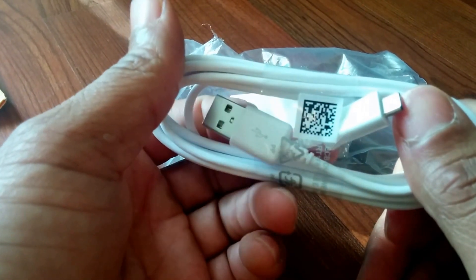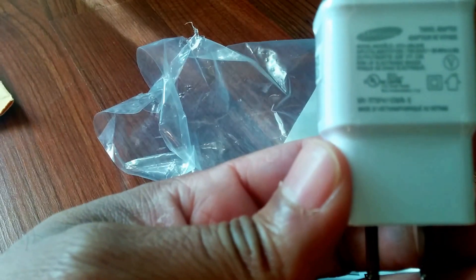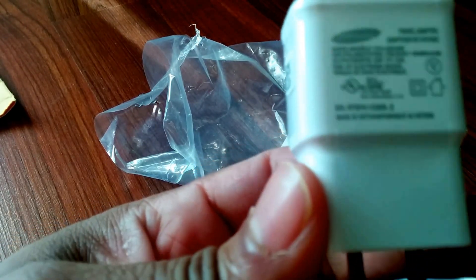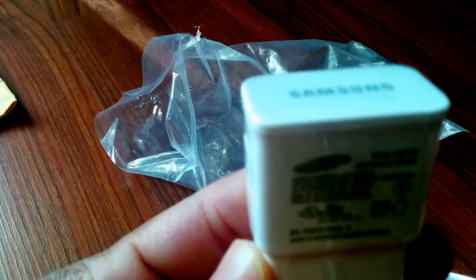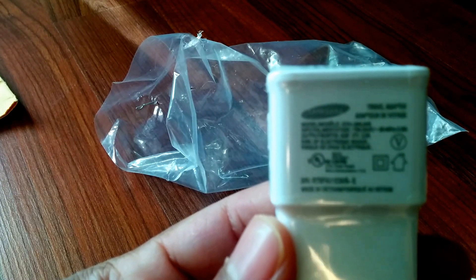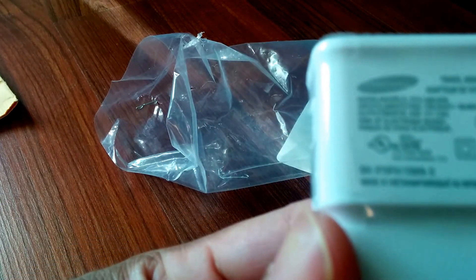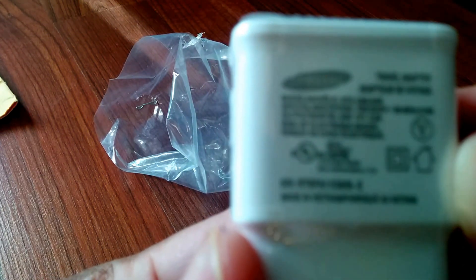I first learned about this quick charge because it came with the Galaxy Note 10.1 2014 edition. I tried charging with it and didn't realize it was the Samsung quick charge — it was like twice the speed. So I ordered one. You want to look for where it says 2.0A, 5.0 volts — that's how you know this is the genuine Samsung travel adapter.